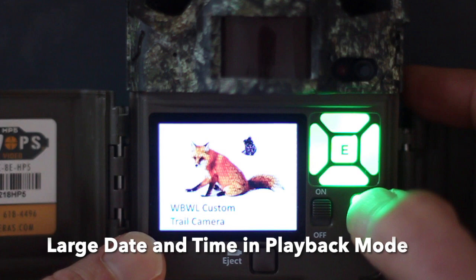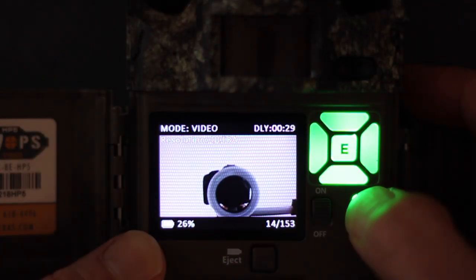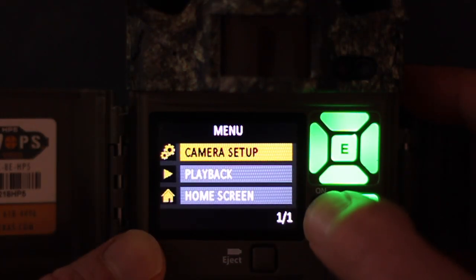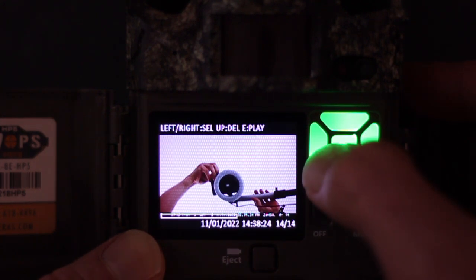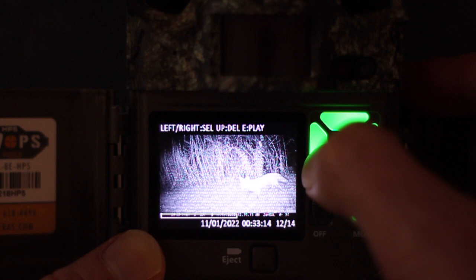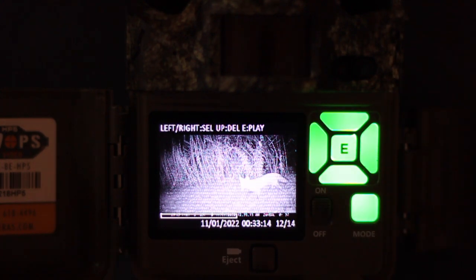There, our two-minute nighttime video is over. Now we can look at the last feature. Here, I'm reviewing the photo we just watched on the camera in playback mode. In the ribbon at the bottom of the screen, you can see the date and time the video was taken in large, readable font.